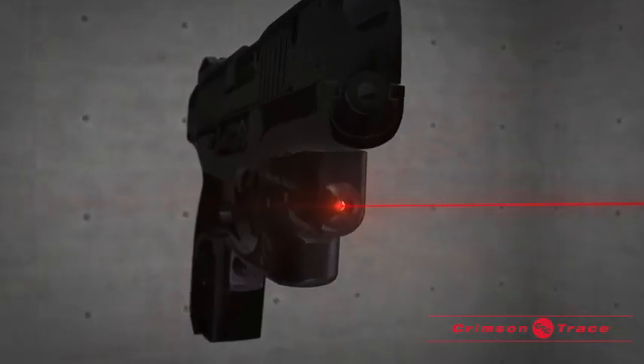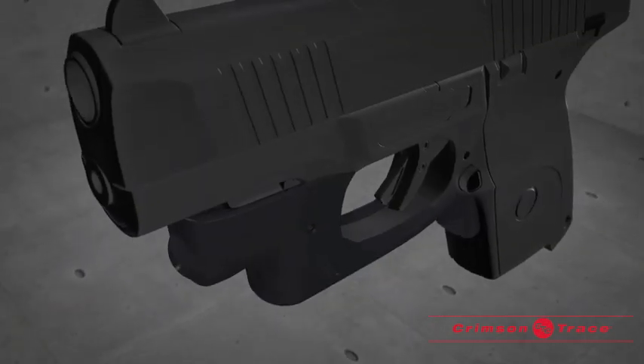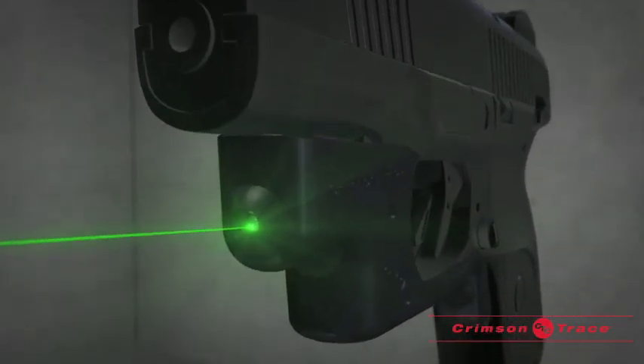Models are sighted in at 50 feet and can be easily fine tuned with windage and elevation adjustments. The industry's brightest green laser is available for select models.